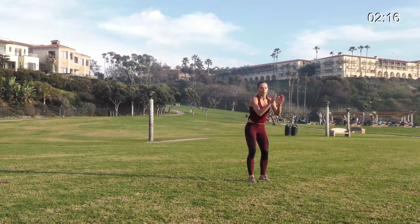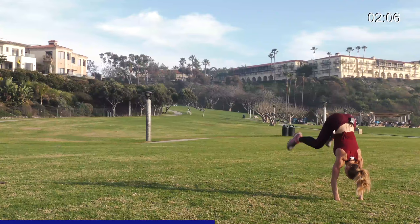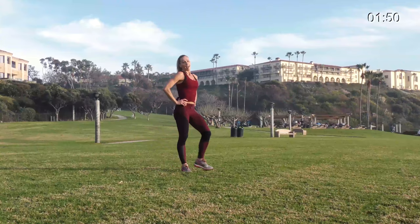Reach for it, heel click, shuffle. Nice and low. You guys go at whatever pace is best for you to challenge yourself — that might be faster or slower. One more, one more you guys. Do you have 20 seconds left in you? I think you do. Get ready — shoulders are burning, but you can do this.